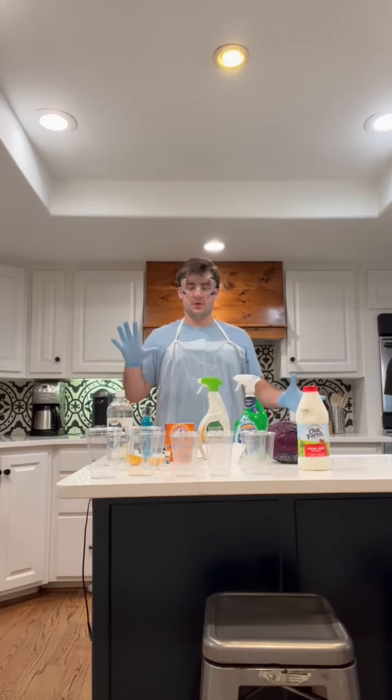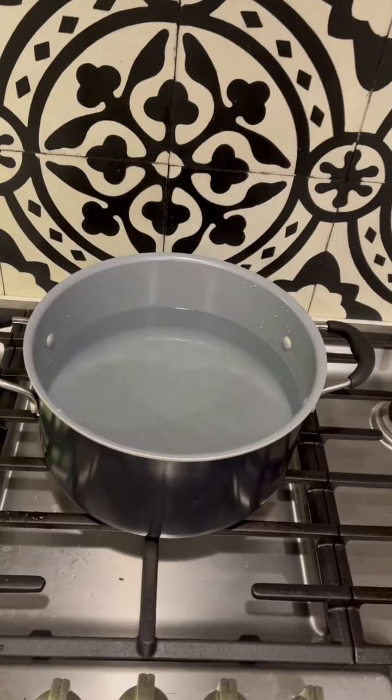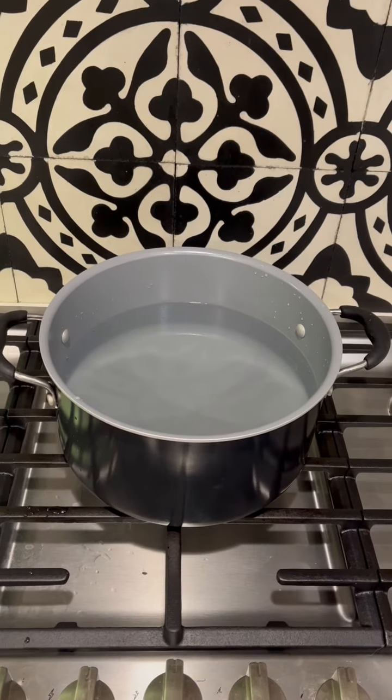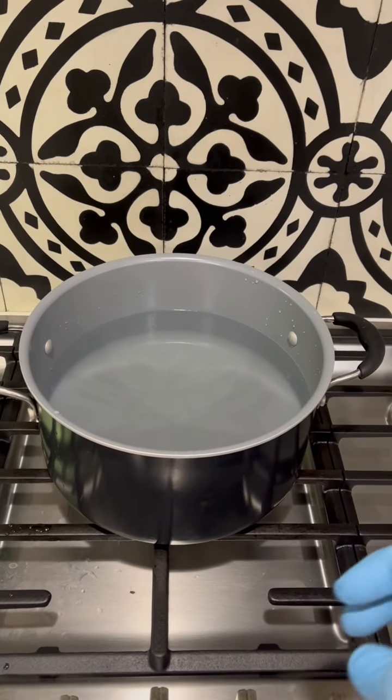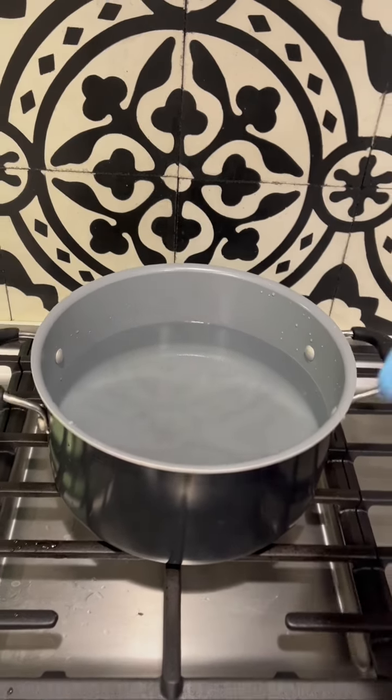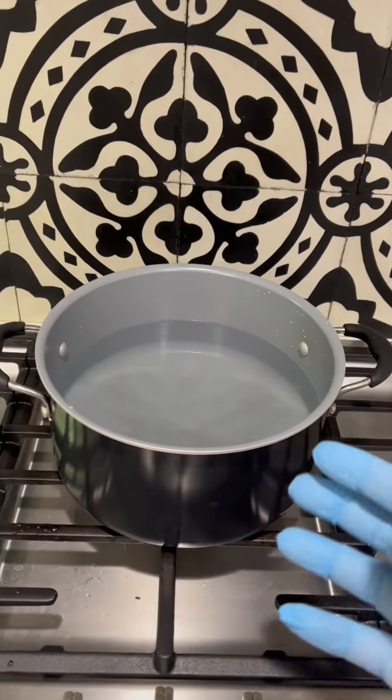I'm Dixon Ponce and this is my red cabbage pH testing lab. First I'm going to bring my water to a boil, and once it's boiling I'm going to add cabbage leaves into the water and wait until the water turns red or purple.